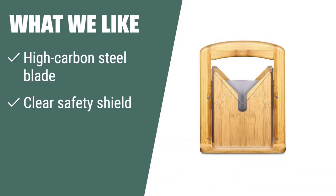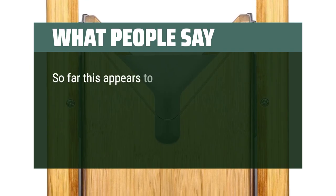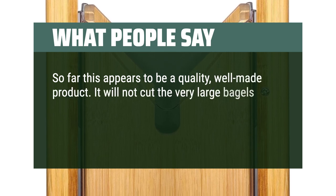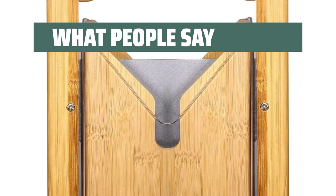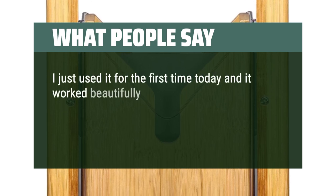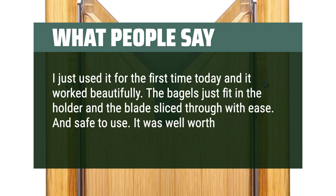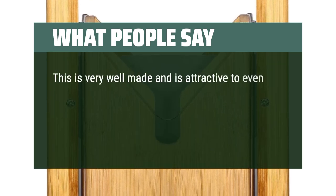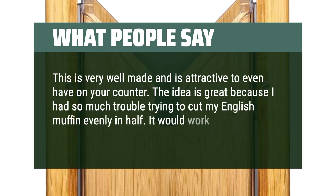What we like: For those who appreciate detailed craftsmanship and multifunctional usage, the bamboo bagel slicer with clear safety shield and nonstick blade is a premium choice. Enjoy precise bread slicing with a high-carbon steel blade and versatile usage for various bread products. What people say: So far this appears to be a quality, well-made product. It will not cut very large bagels, but it does an excellent job with regular-sized bagels. It's relatively easy to clean and looks nice. I just used it for the first time today and it worked beautifully — the bagels just fit in the holder and the blade sliced through with ease. It was well worth it. This is very well-made and attractive enough to have on your counter. I had so much trouble trying to cut my English muffin evenly in half, and it would work even better on bagels.